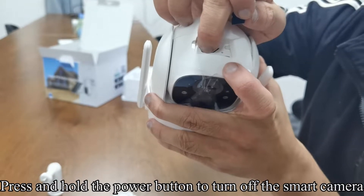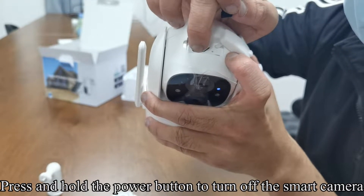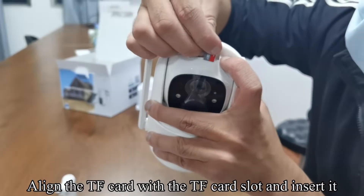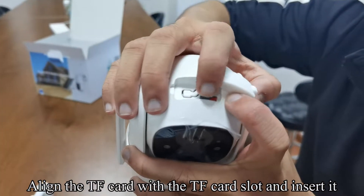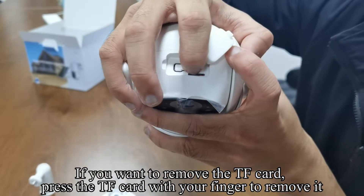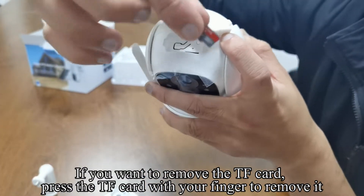Press and hold the power button to turn off the smart camera. Align the TF card with the TF card slot and insert it. If you want to remove the TF card, press the TF card with your finger to remove it.